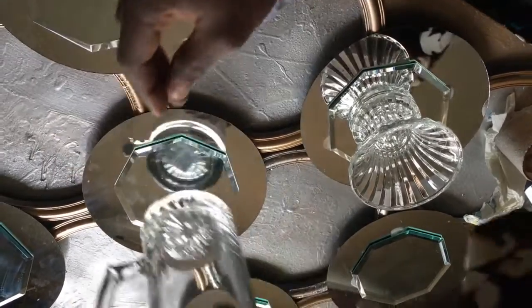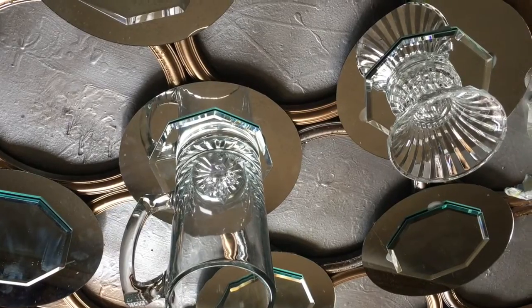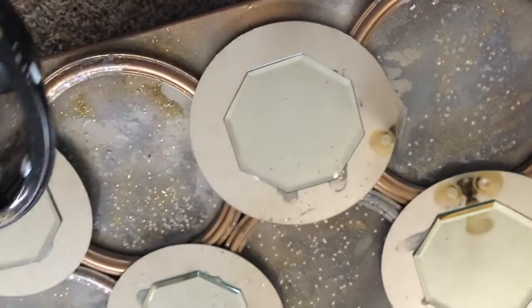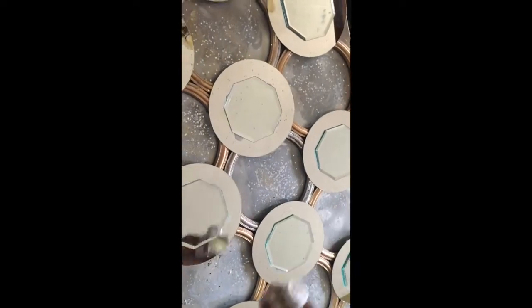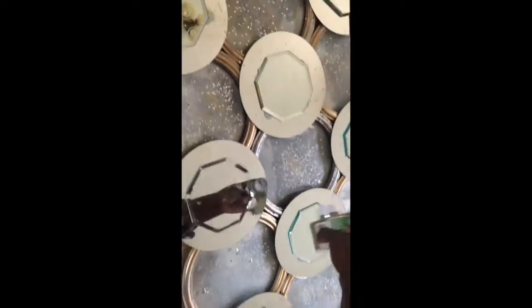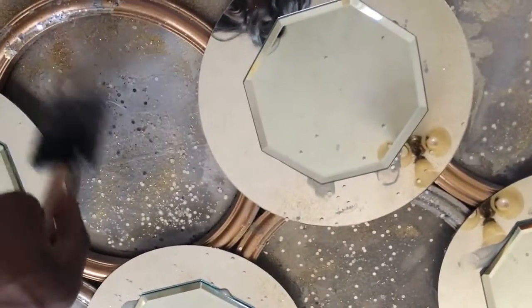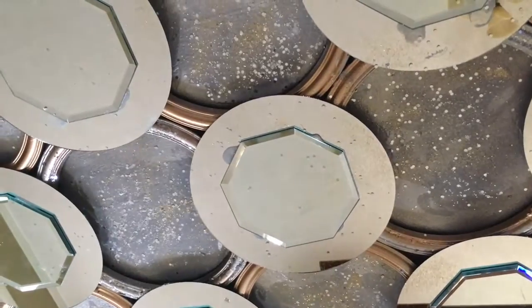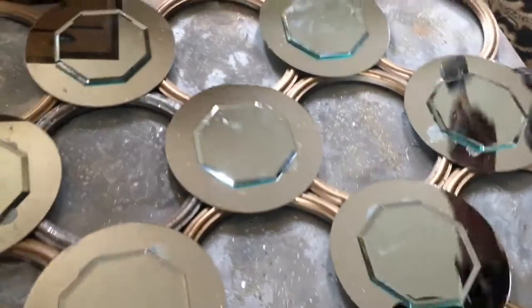I placed some objects on top of the mirrors so they don't slide and let them sit overnight. I used some Mod Podge and mixed some extra fine champagne gold glitter and some jumbo true silver glitter, and applied the glitter onto the canvas around the mirrors between the circles. Then I used nail polish remover to remove the excess glue from the mirrors.